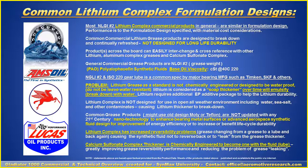Common lithium complex formulation designs will have an NLGI number two grading. It's called a soap grease, and it goes away with time and water — it's not designed for long-term durability. Many of these may have a synthetic base fluid, but the problem is grease reversibility: as the grease cycles back and forth, the oils tend to leak out, and the grease breaks down with water.